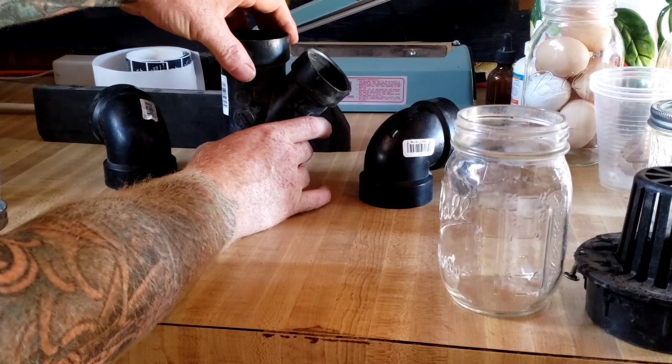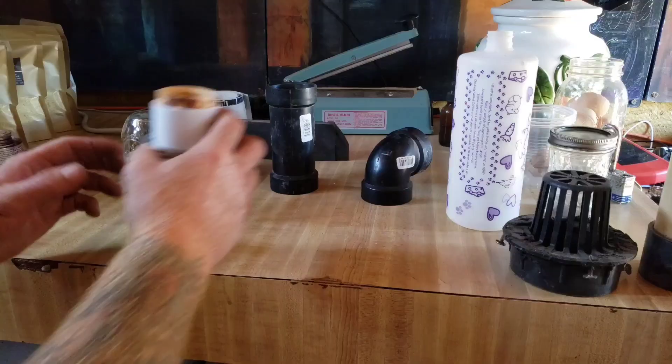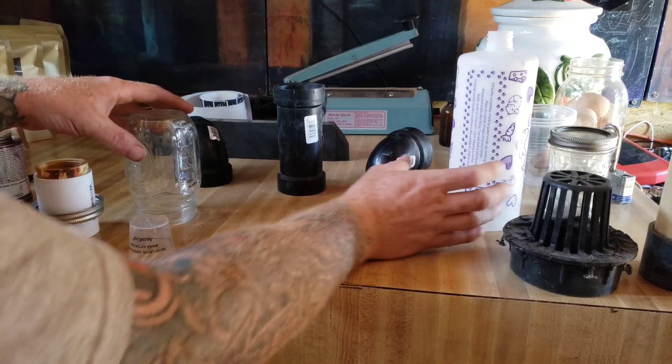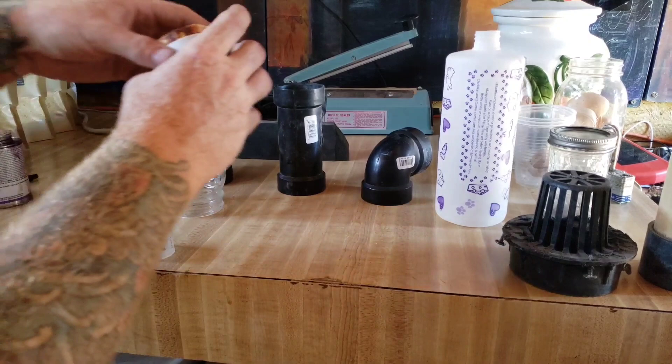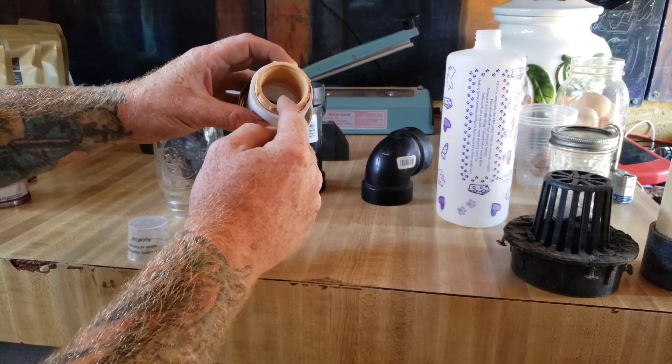They used a three-inch tee because it worked well with the two-liter bottle trap. In my case, I have this PVC connector piece and a fitting inside it. I can glue this into the PVC, glue around where the lid connects, and also glue this fitting into that.